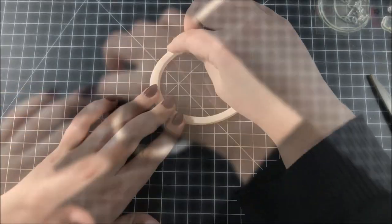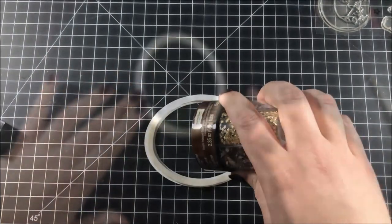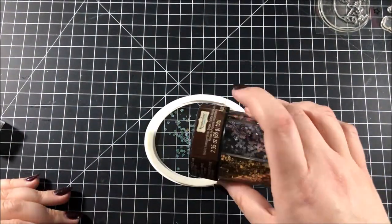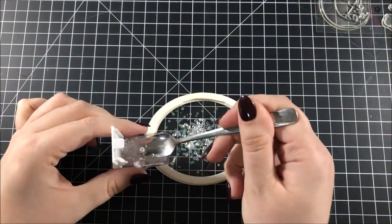I went around that frame with some doubled-up foam tape and then started to fill my shaker area. For my shaker I'm using some clear star glitter, some silver star glitter, and moonshine sequins from Simon Says Stamp.